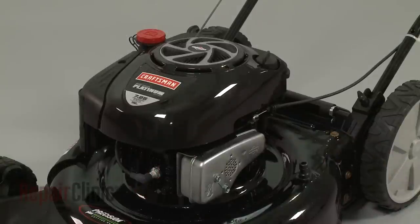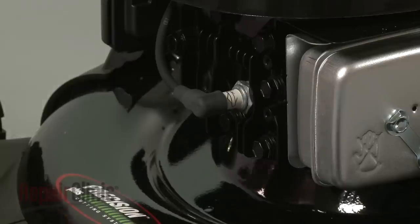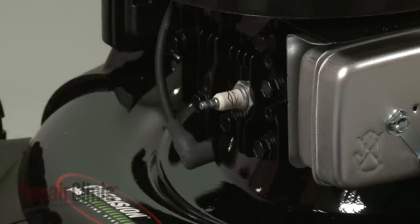Before you replace the float assembly in your engine's carburetor, first make sure the engine has cooled. Next, you should remove the wire and boot from the spark plug to prevent the engine from accidentally starting.